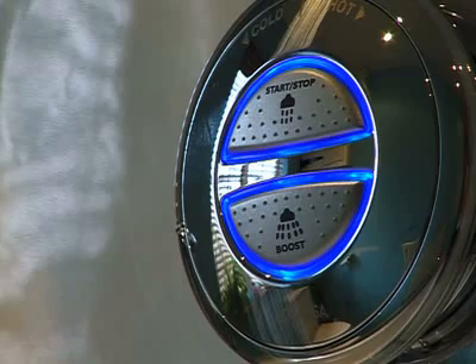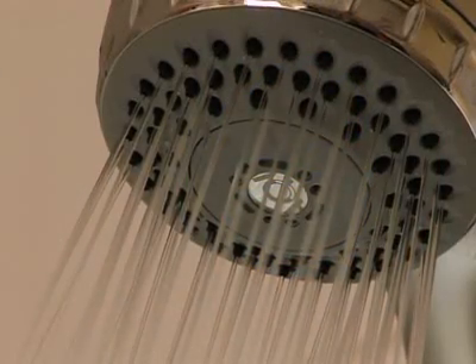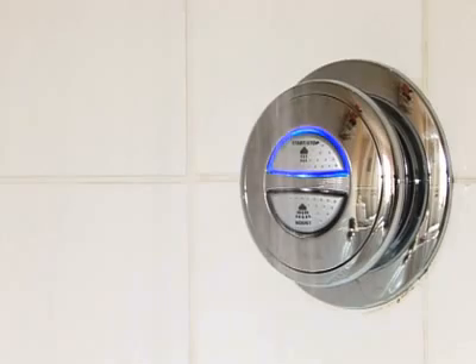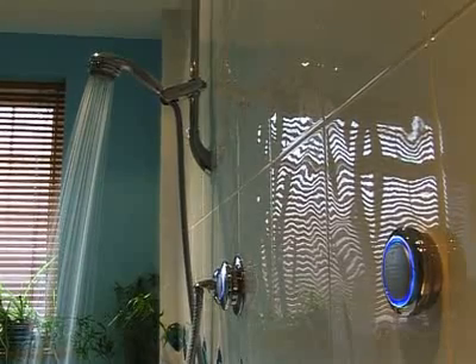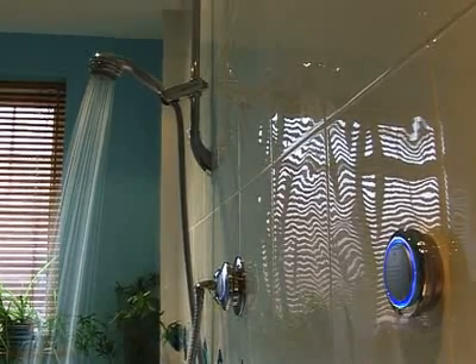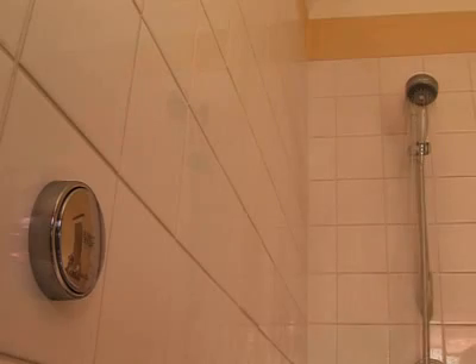Thanks to a bright display light on the control, you'll know exactly when it's time to shower. The light flashes and then becomes permanently illuminated when the shower has reached your perfect temperature. Even better is the option of a remote start-stop switch, or wireless remote, so no need to avoid the spray on start-up or stand around waiting for the shower to warm up.